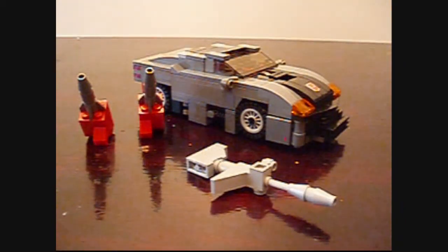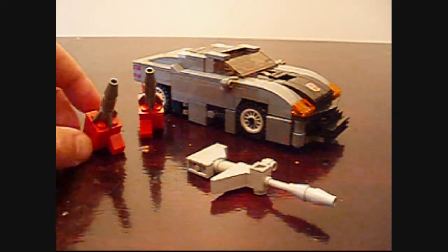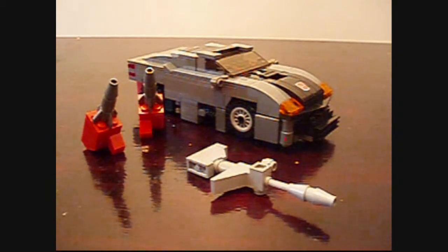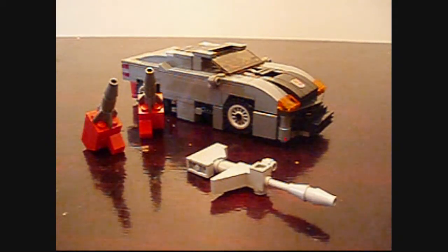Hey everybody, it's Boys of the Most Toys with you again today. I just wanted to do a very quick review on my G1 now version 3 Blue Streak, which is basically, if you've seen my G1 Prowl, this guy is pretty much similar.